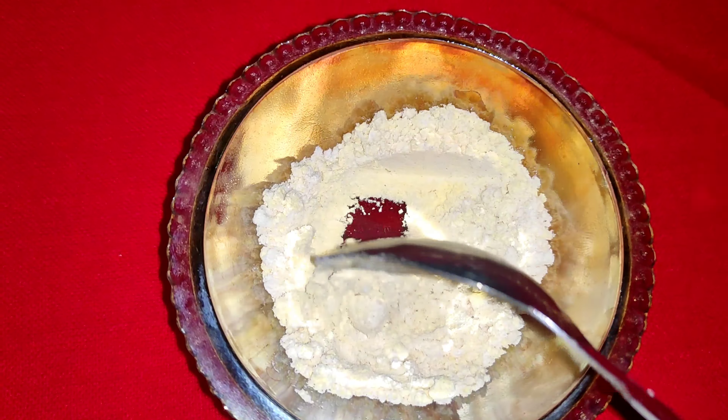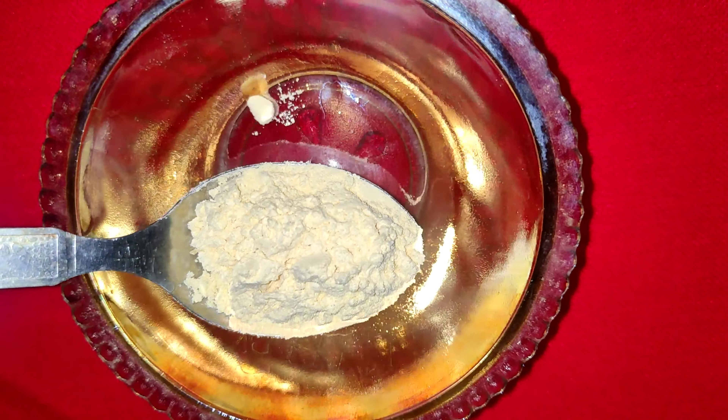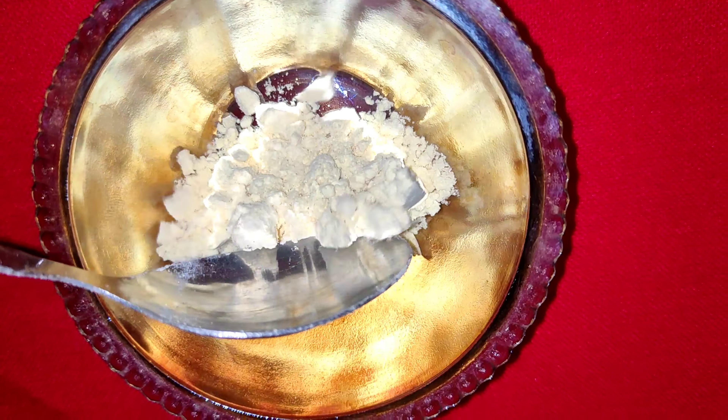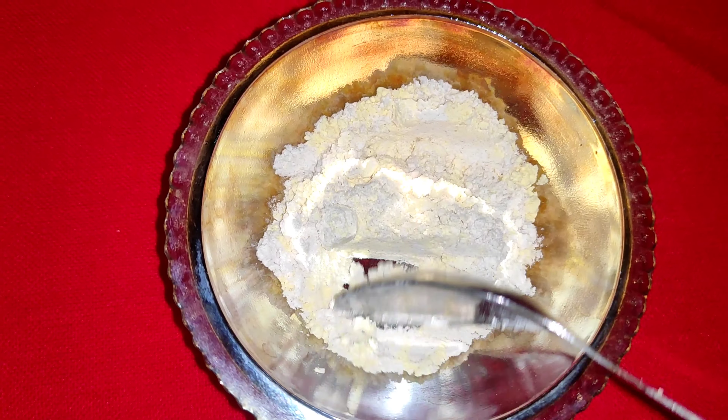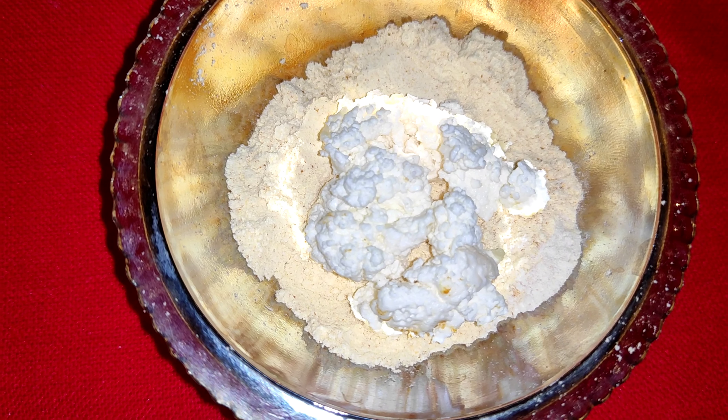If you want to make your meals, here we will use a glass to add — we will add 2 bottles, then 1 bottle.